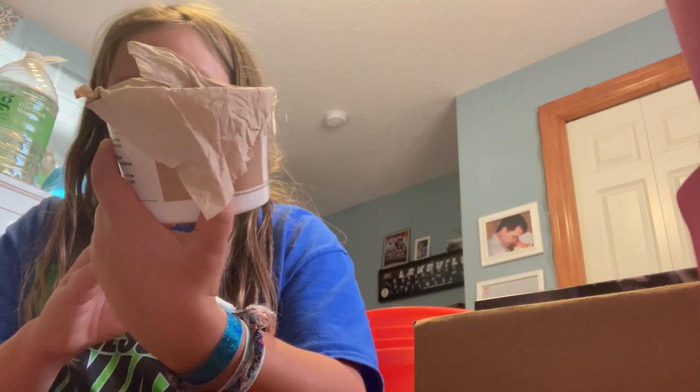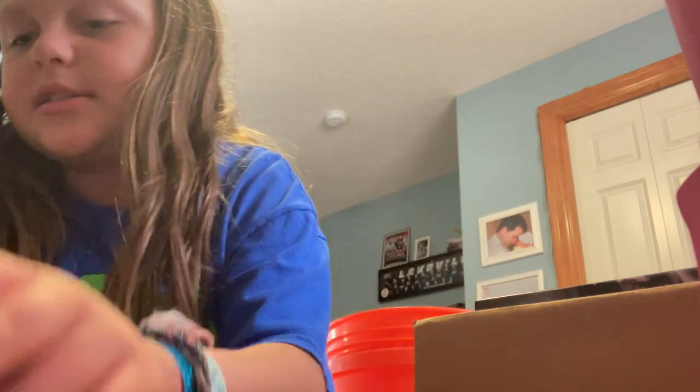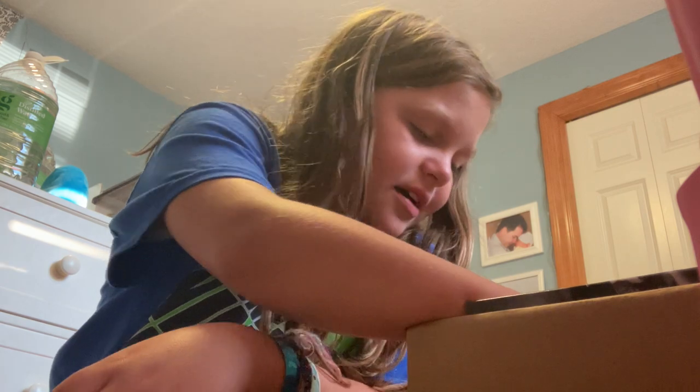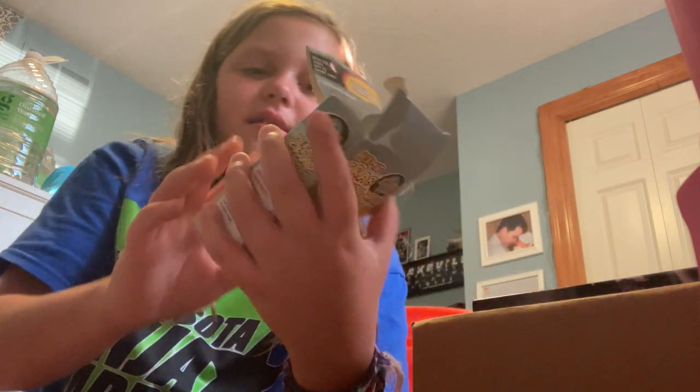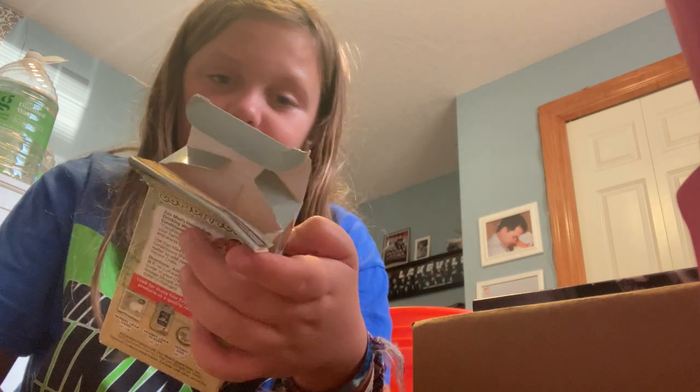And then this is the little container that the hermit crabs originally came in. If you don't want to use your regular food dish, you can just use this. I barely use it too.